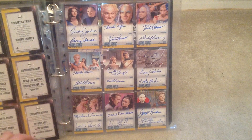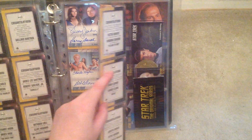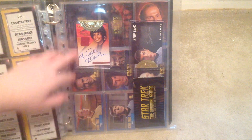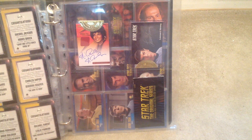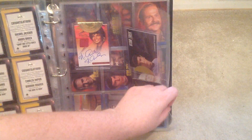And just a few more of the dual ones. And then there was a costume autograph card of Michelle Nichols as Uhura. And a silver Leonard Nimoy autograph.